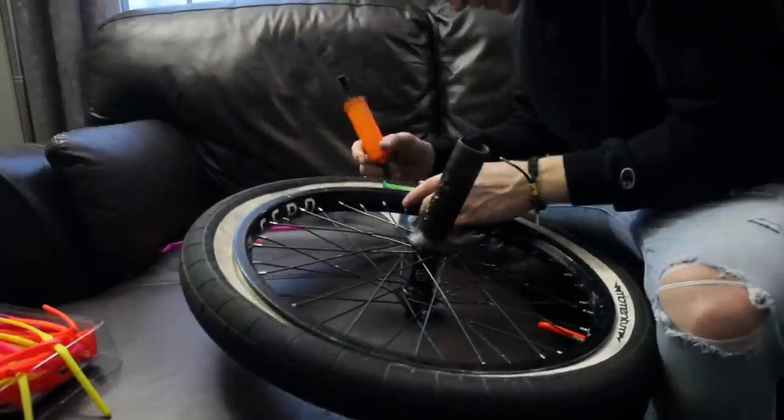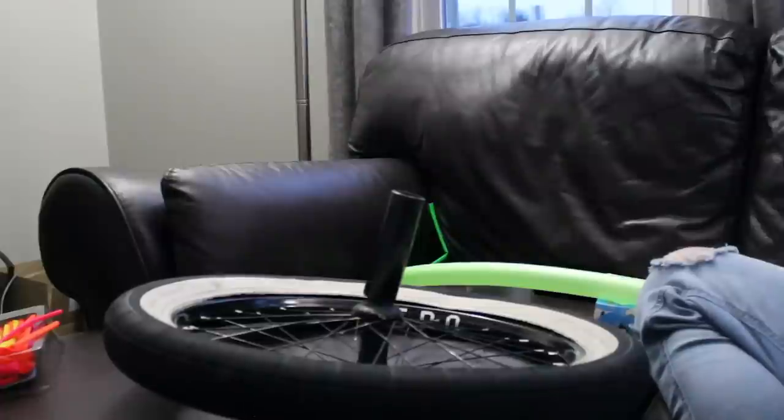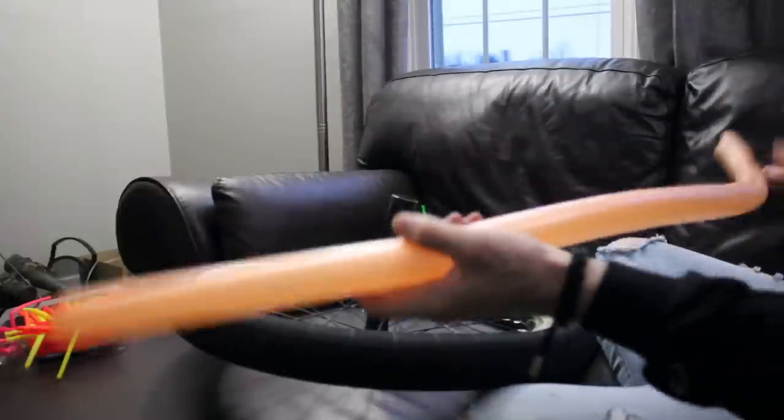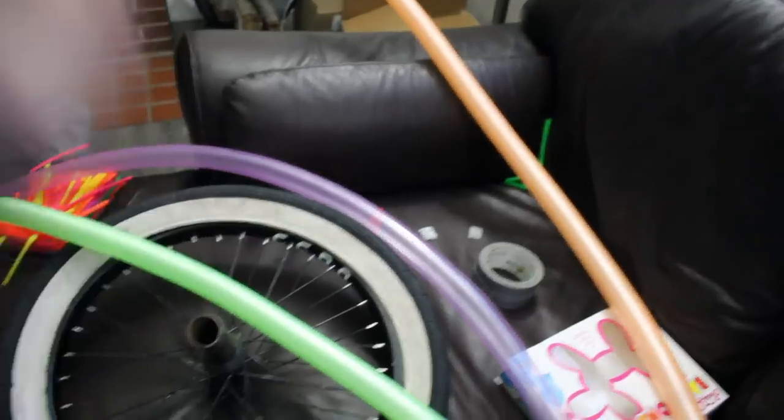So far, not so good. Because of the way the tire is seated and how hard it is to blow these balloons up, it's not letting air go underneath the tire and balloon part. So what we're going to do is actually blow them up outside of the tire and then stuff them inside — hopefully that works. This way should work better. One is done. Bam, all right, one more just in case. Bam. We made three balloons. Next step: stuff the balloons inside the tire.